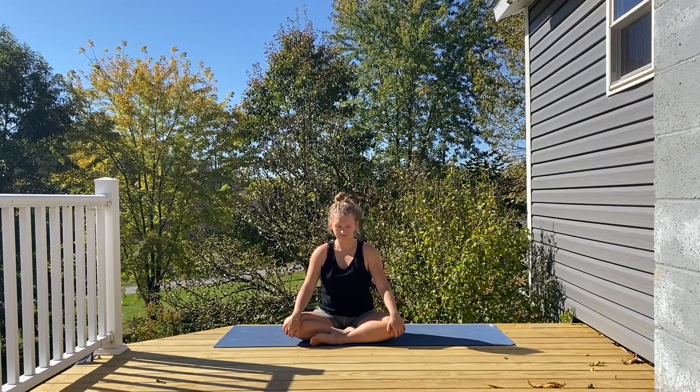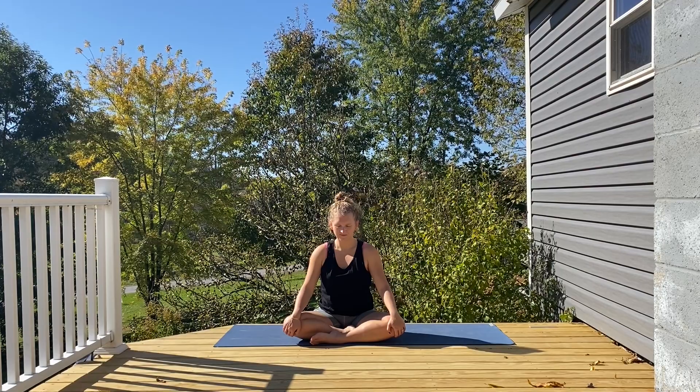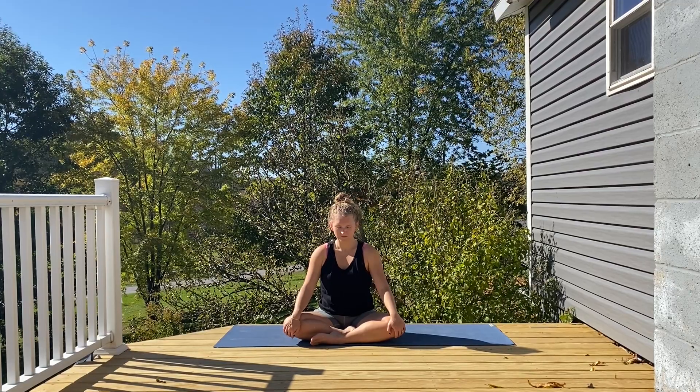Closing your eyes for a moment. Big inhale up through your nose. Long exhale out the mouth. Settling here for a moment.